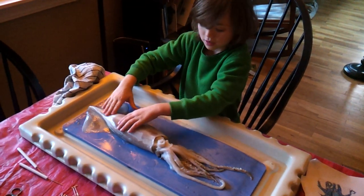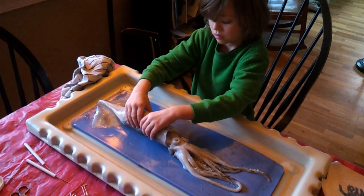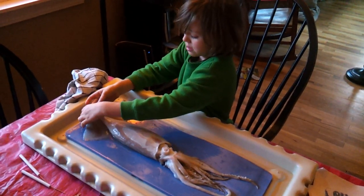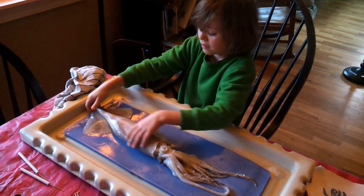What's the mantle? The mantle is the body. Okay, and you said fins — what are the fins? These things up here. And what do those do? These help the squid swim.